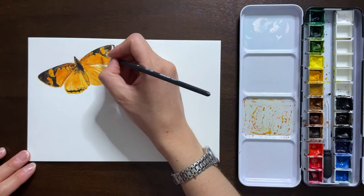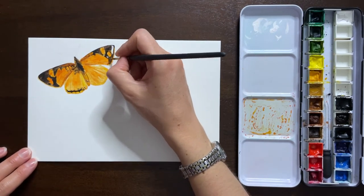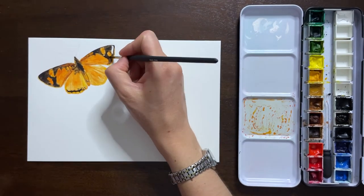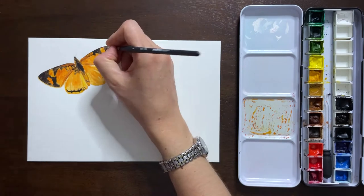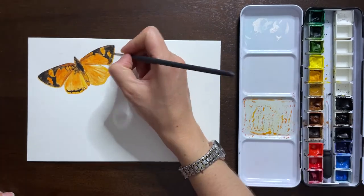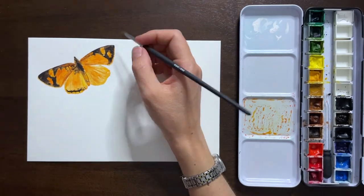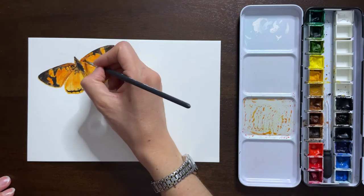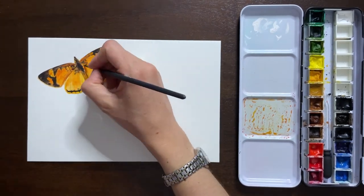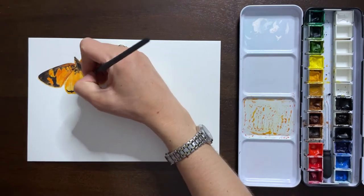I was working as carefully as possible to fill in some of those details and be as accurate as possible to the image. Since this was not a super long painting — a little over an hour is not a ton of time — if you want to get every single detail you could work for hours on end. But this was really about getting a decent painting done in a relatively quick amount of time.